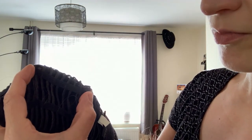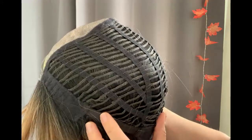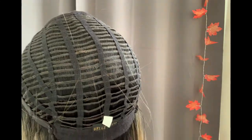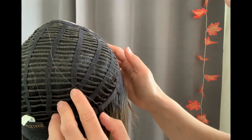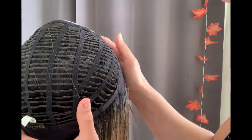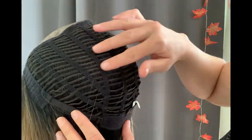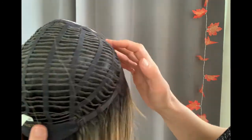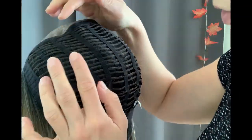Now we're going to place the wig on the wig block. You can now see the inside of the cap. The cap construction in wefted caps is made by sewing individual wefts to vertical stretchy rubber bands.